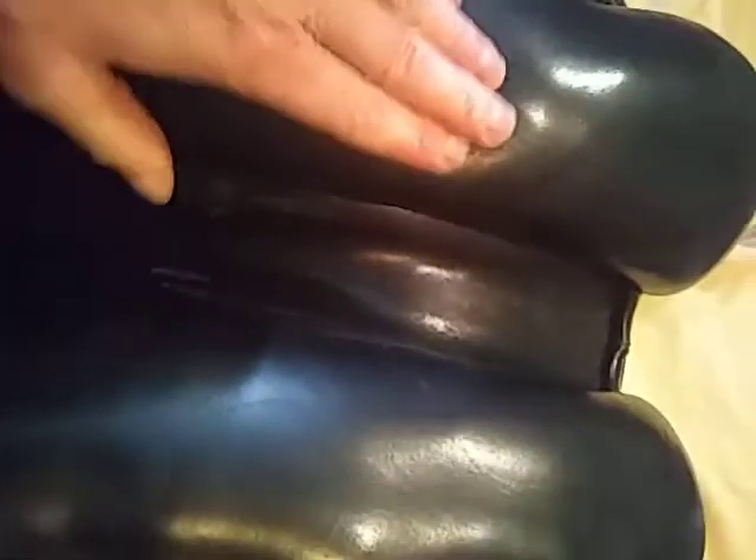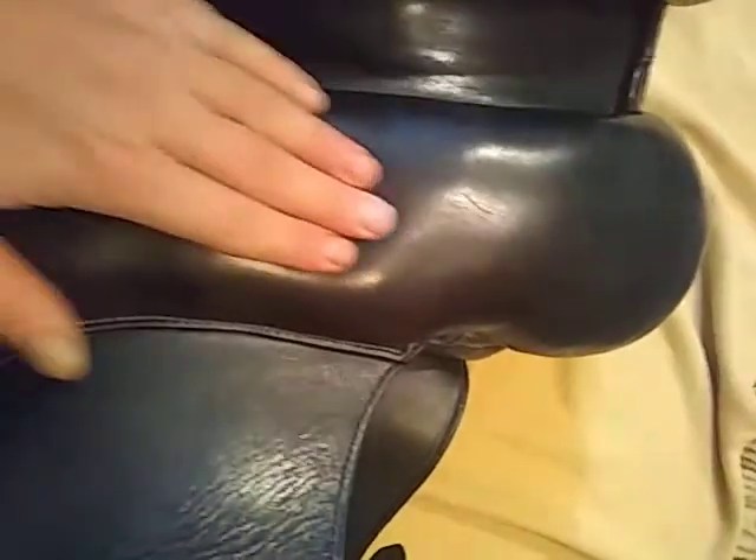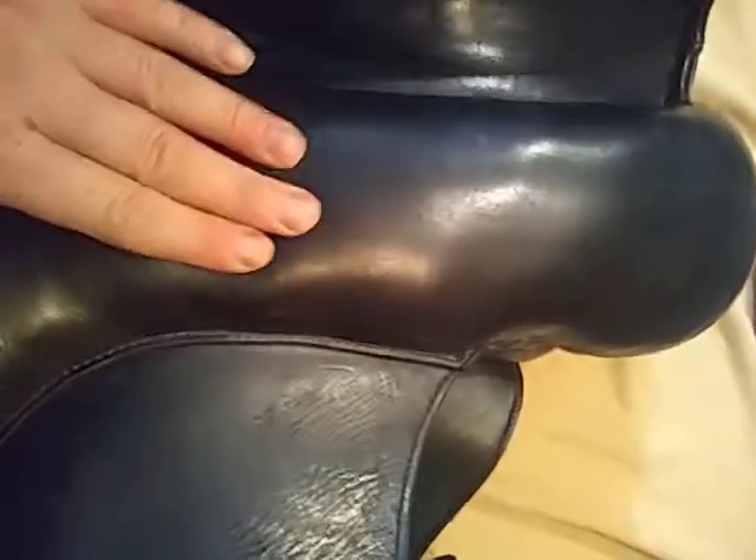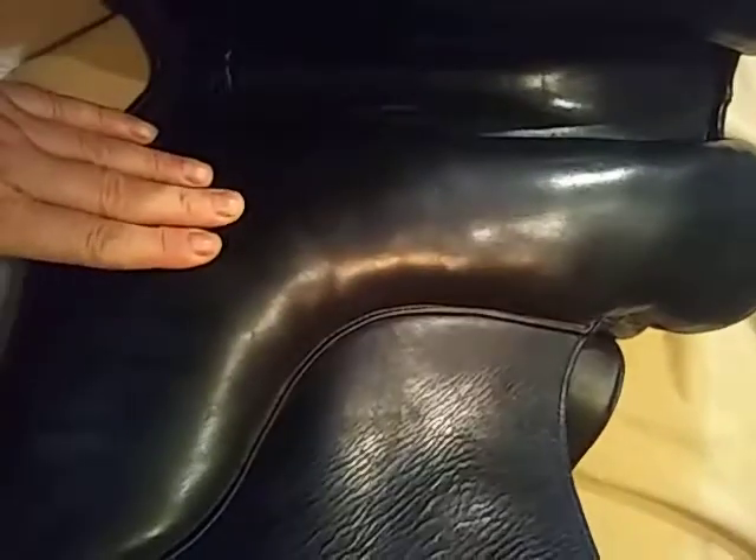But in this case, upon feeling the saddle, you can feel that the lumps that are in there are big balls. They're not just uneven flocking — they're some pretty bound-up material.